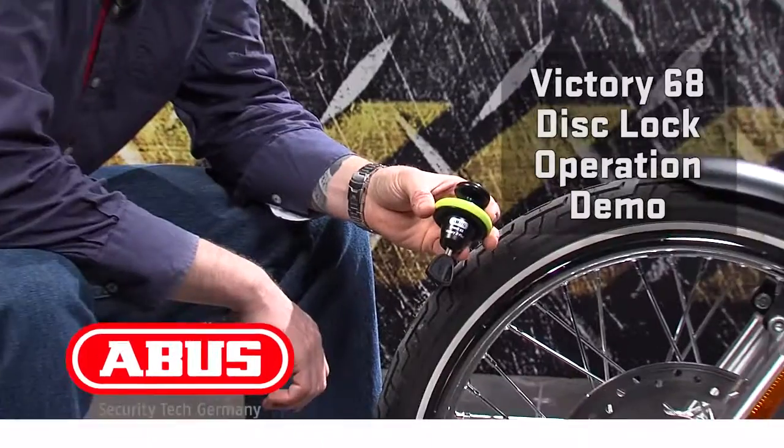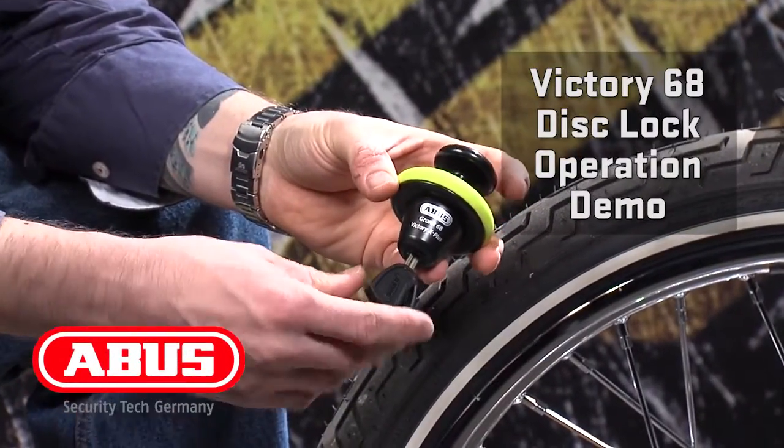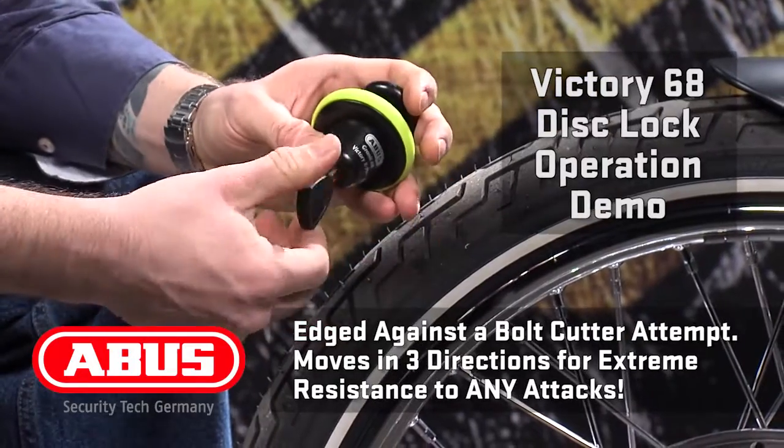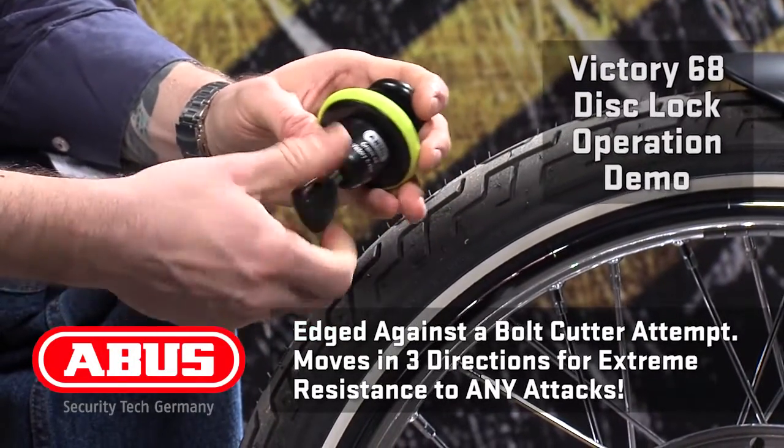Hi, this is Phil with ABUS Mobile Security. Today I want to show you the function of the Victory 68 non-alarm disc lock. Remember, this lock is designed to spin under a grinder attack, so to open it, make sure you grab the lock body before you turn the key.